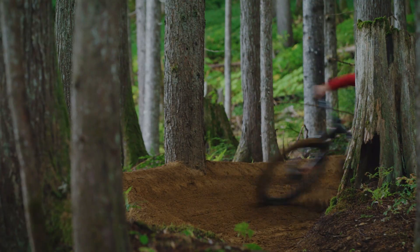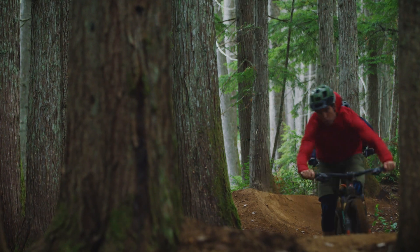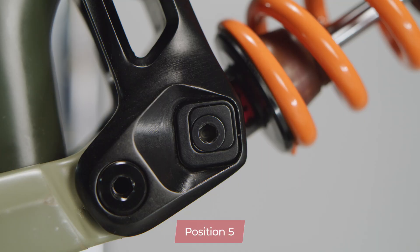By adjusting the position of the chips you're effectively changing the bottom bracket height as well as the head tube and seat tube angle. Position 5, or the middle position, is called the neutral position. This is our baseline for looking at geometry when designing the bike.